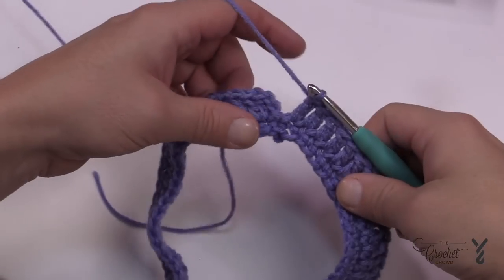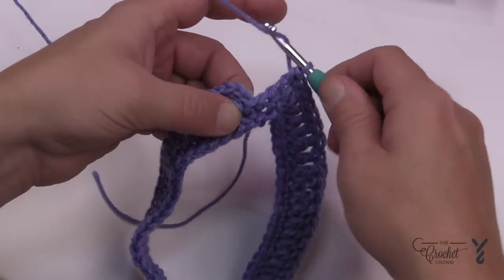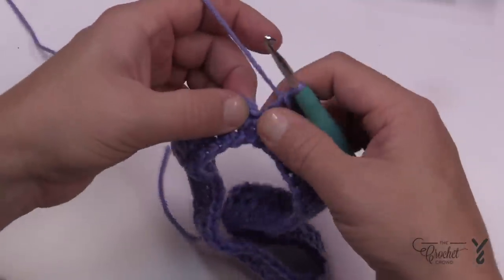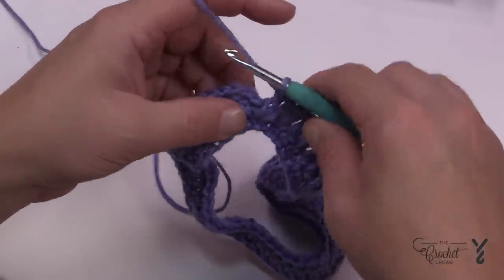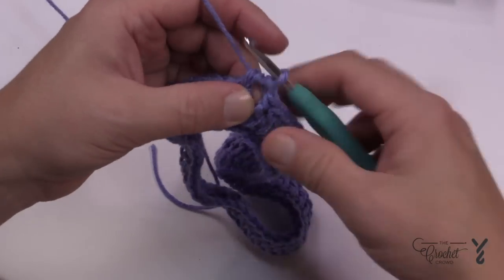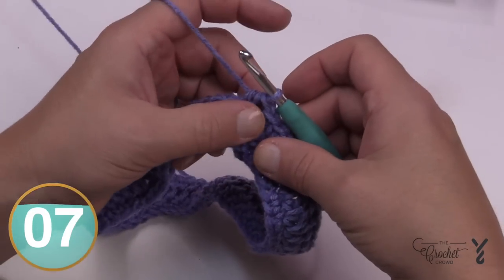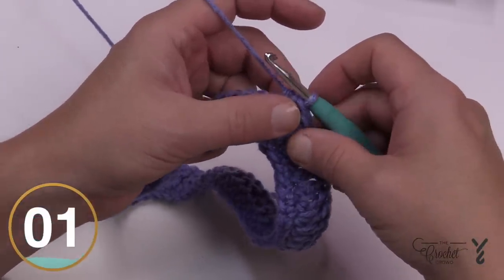Make sure there are 27 stitches coming back around. Right where you started is where you'll finish — apply two double crochets into that spot to create the point. Then use what is called a half double crochet join: go into the top of the first double crochet, pull through, and then pull through all three loops. The side of the half double crochet stitch acts as the chain two space. Now we'll continue to rounds three and four.